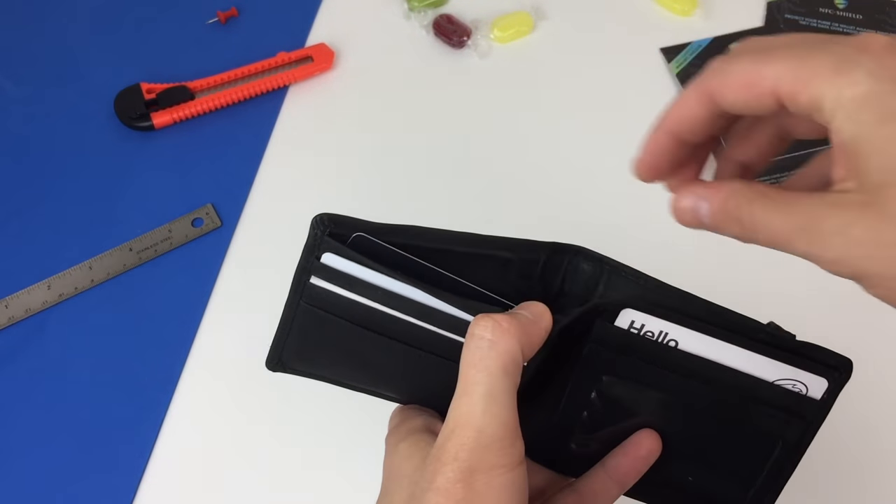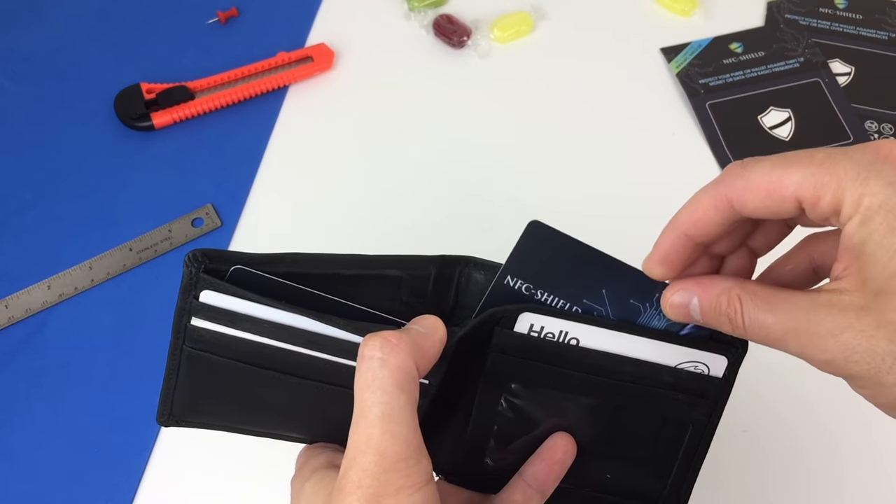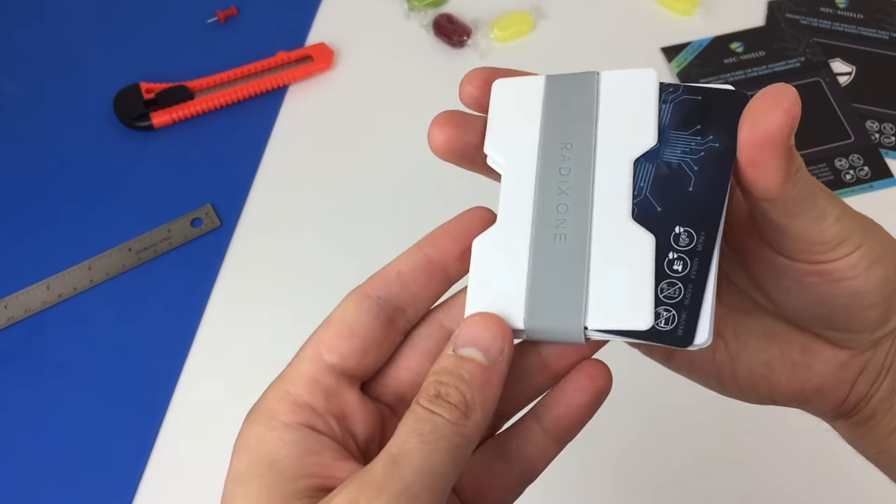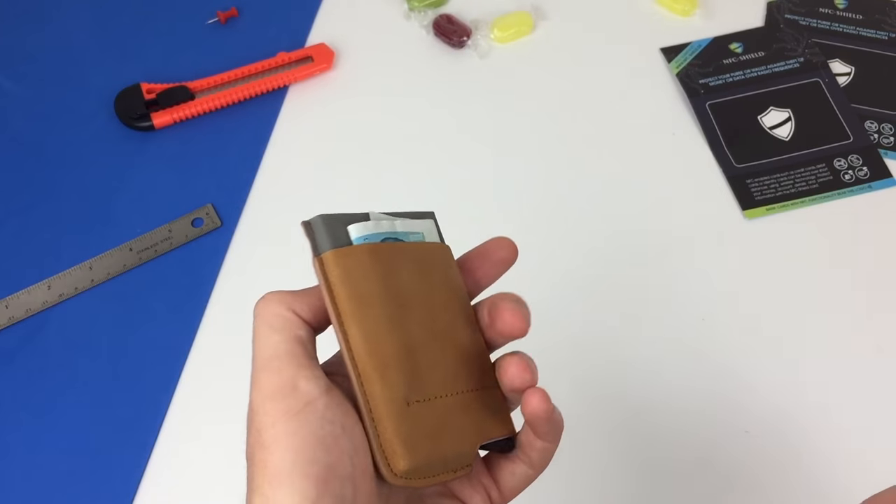This is how they would best be placed in a regular bi-fold wallet, and here in a plastic minimalist money-band style wallet, or a popular style automatic pop-up wallet.